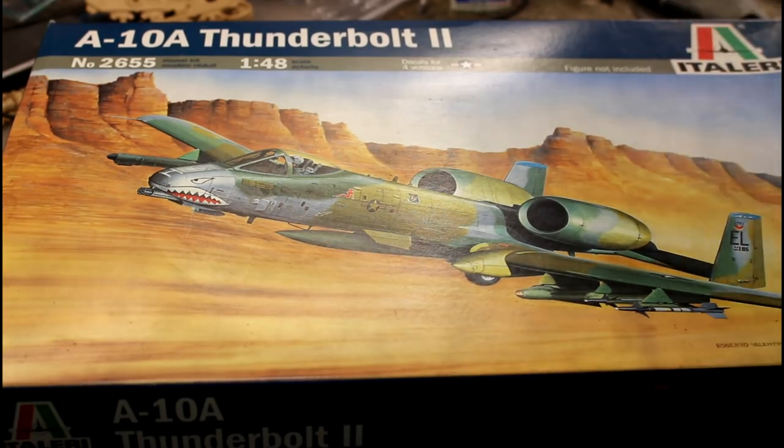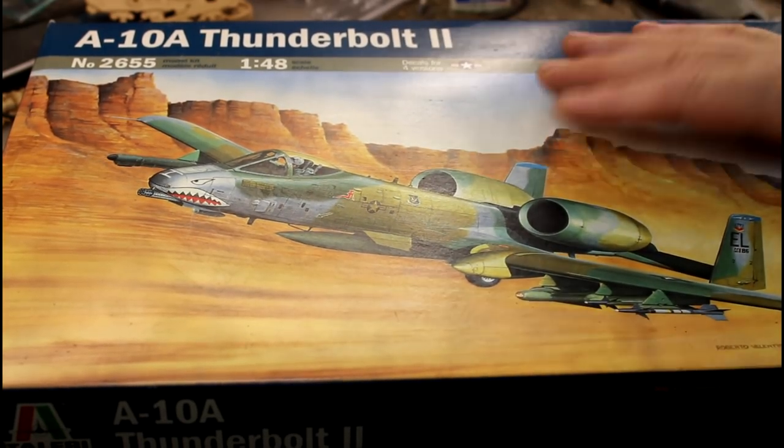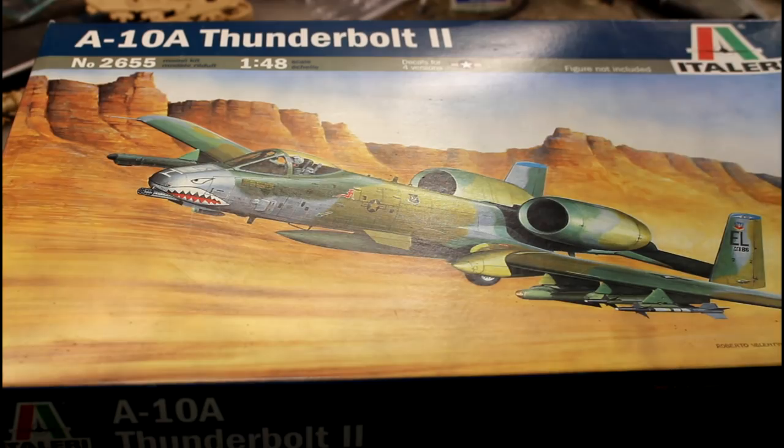From what I've heard, this is probably not the best kit in the world, but it's going to suffice for what I want to do. I got these for really good prices — one secondhand for about $25, and the other on eBay which came with some aftermarket stuff thrown in. So I got both for a good price.